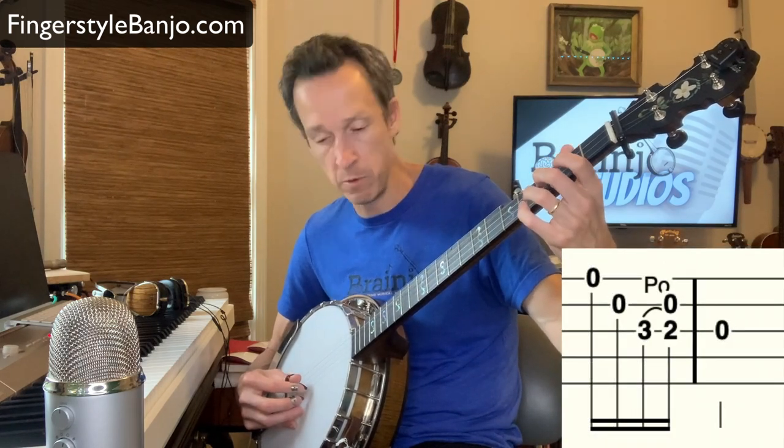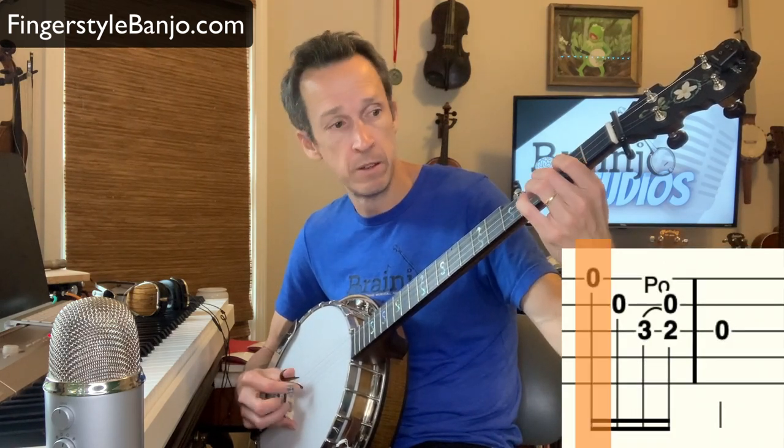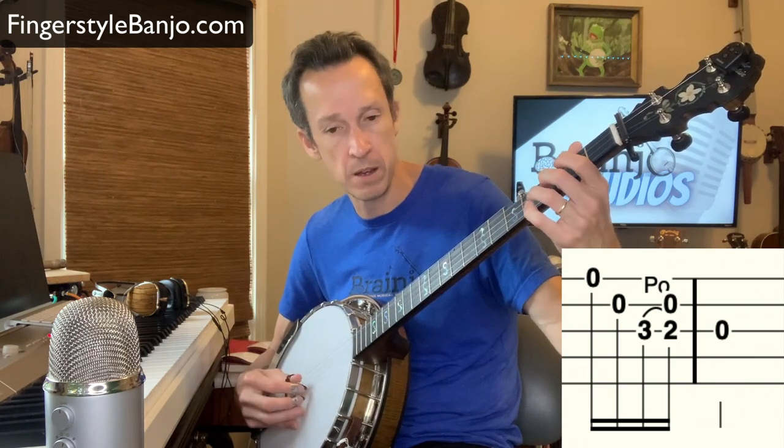My picking hand is not going to do anything differently whether playing it plain or the way it was tabbed out with the pull-off. So now I'm going to add in the pull-off, but do the same exact thing with my left hand. Once I hit that third string, I pulled off while doing the same exact stuff with my picking hand.